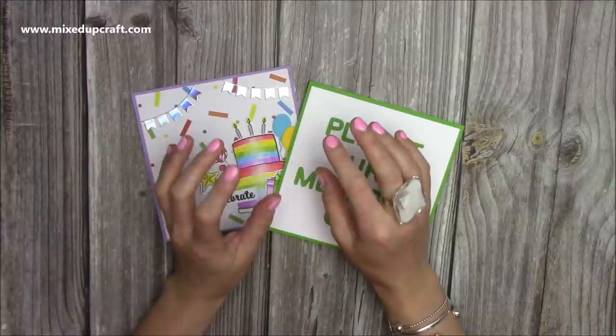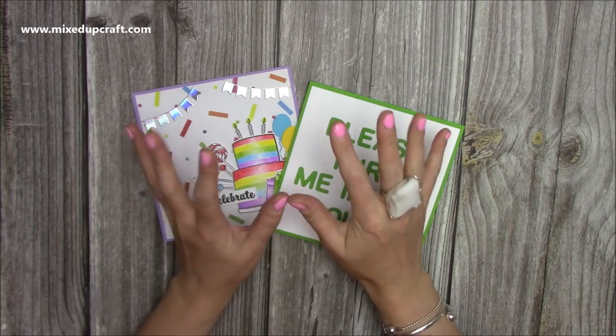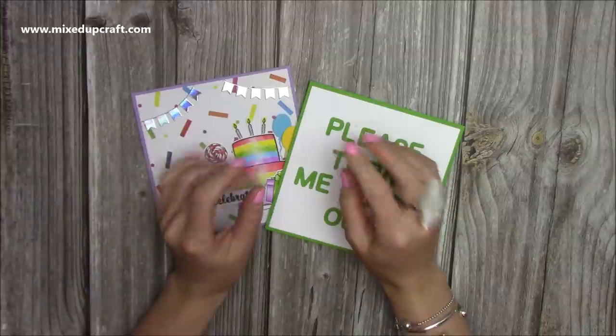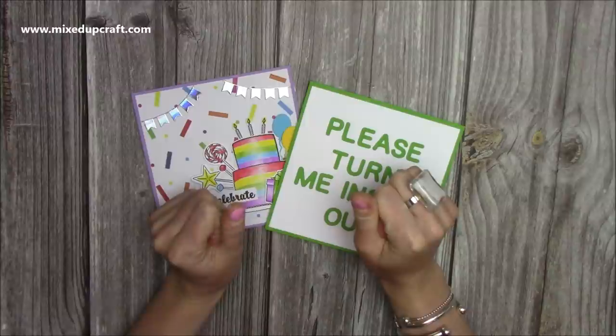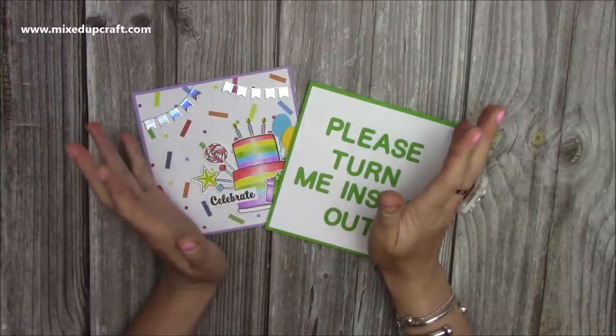I have done these before, however I haven't done this in a 6x6 size, and I've just changed things a little bit. I made this one during my Facebook Live. Everybody's really enjoyed it, and already they're starting to share their ones on the Facebook group. So as always I will do it as a video for YouTube.